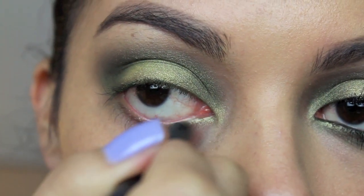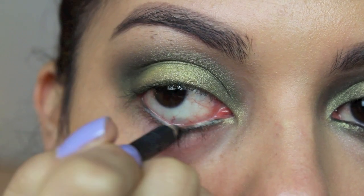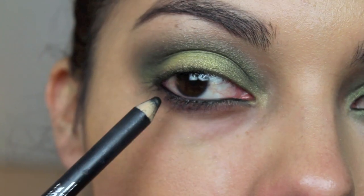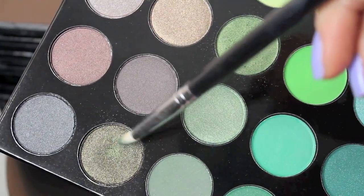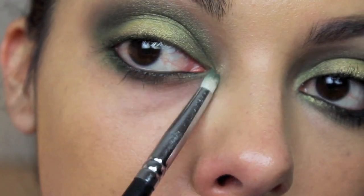Then I'm going to take a black kohl pencil and mark my waterline, also running over my bottom lashes just to make sure that the darkness is on the bottom as well. Then taking my pencil brush, dipping it into the original green and a little bit of that darker green, and blending it into my lower lash line.